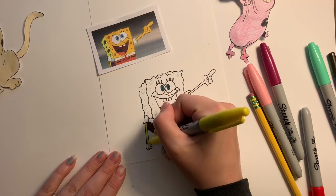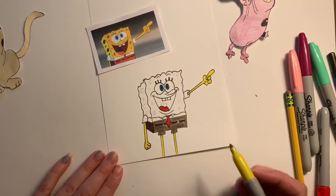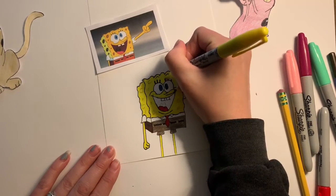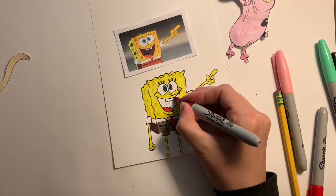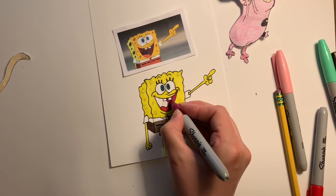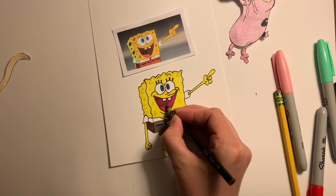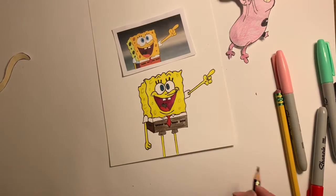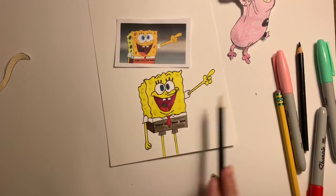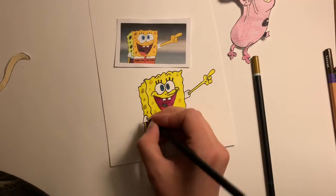Then I start working with the yellow. The inside of the mouth is kind of a maroon, darker red color, so I'll fill that in. I'll use a black colored pencil for this shape here. For the sponge holes I'm going to use a colored pencil to lightly color in those areas, and I add a little bit of blue for the shine on the top of his shirt.